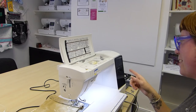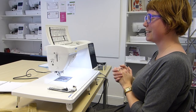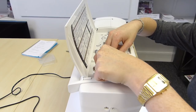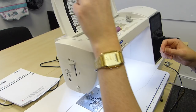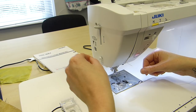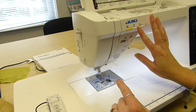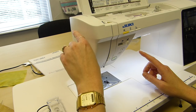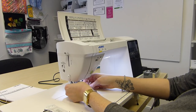We ran out of top thread — that's one thing it doesn't have, a top thread sensor. But 1050 stitches per minute is the maximum speed on this machine. So we ran out of thread and we get to have a look at the needle threader again. Around the top and down — remember to put the spool cap on, and always use the appropriate size spool cap for your thread. Then into that needle threader, making sure the needle is in the highest position.